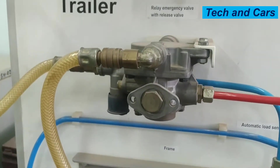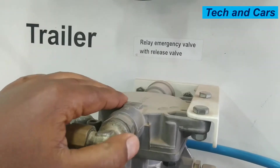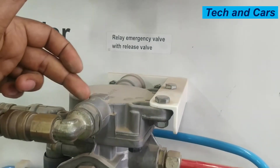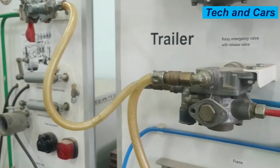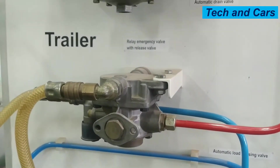Every time there is no pressure on line four, this emergency valve will allow the reservoir to be filled by the line coming from the compressor side. So this is the principle of operation of the relay emergency valve.